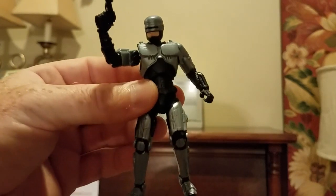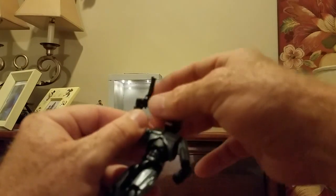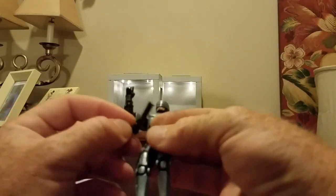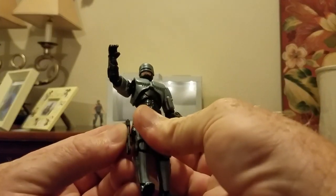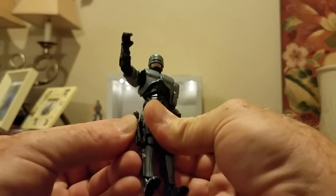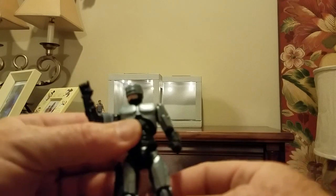I'm going to show you also his pistol can be stored right here on his leg. It just pops right in. I'm sure you heard that pop.